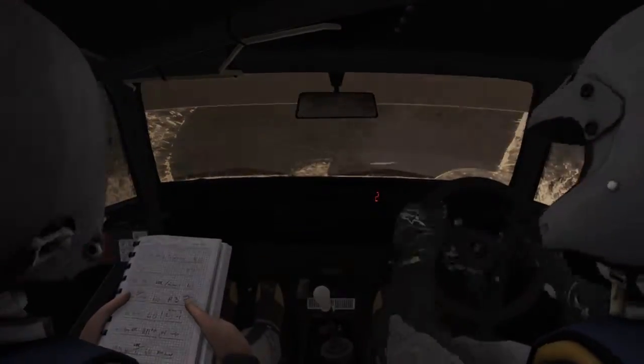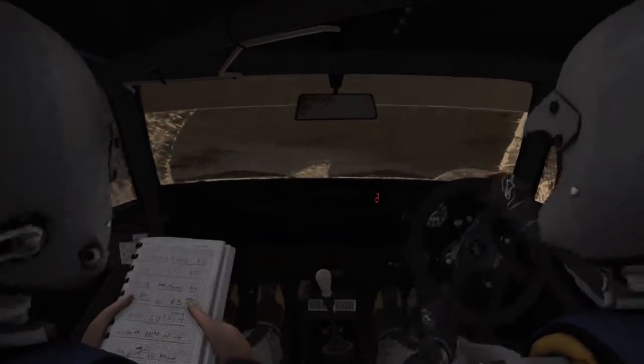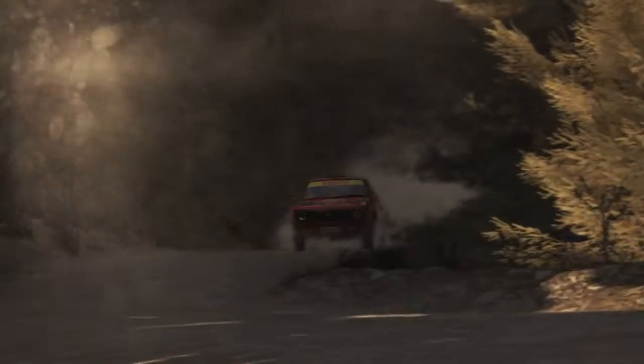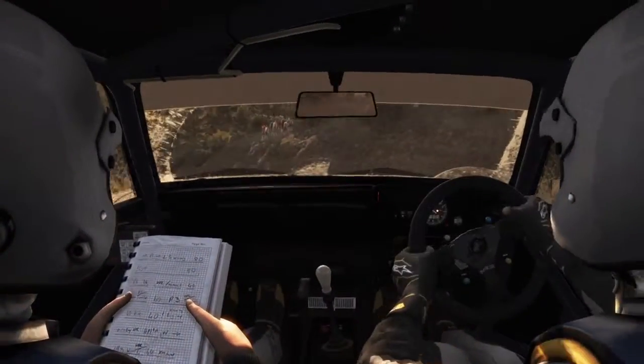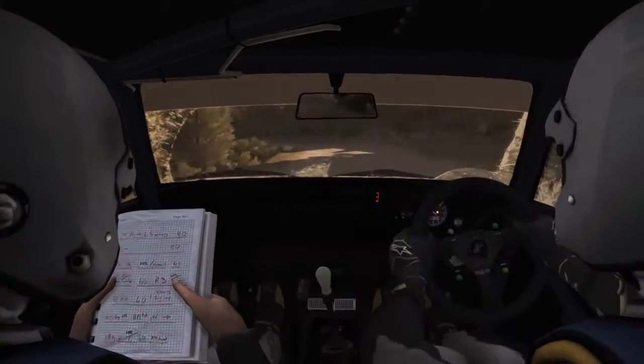Into small crest jump maybe. And right 5, and left 4 half long, don't cut. Into crest jump maybe. And caution left. And left 4 long, 80 through dip.